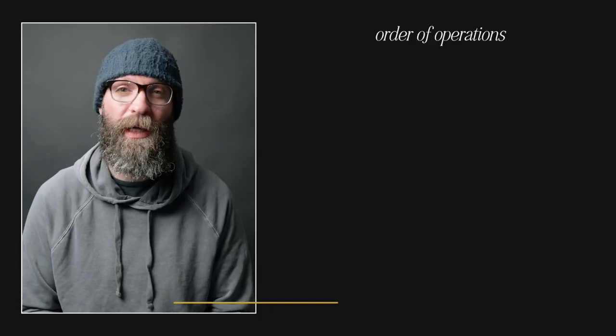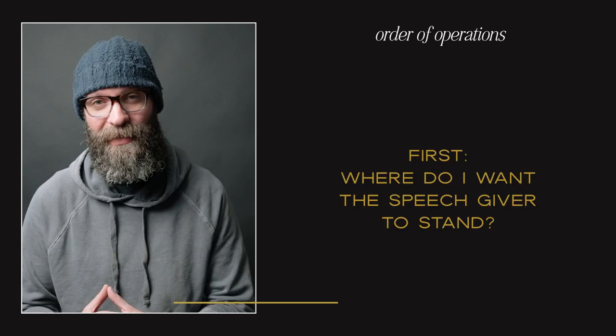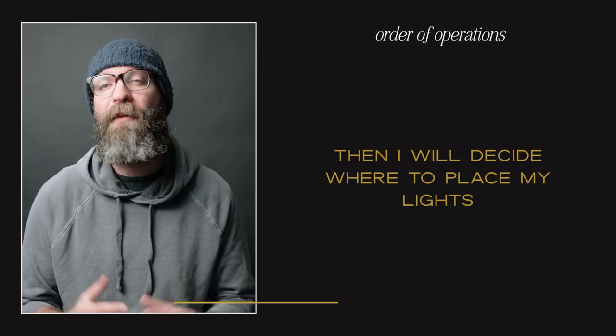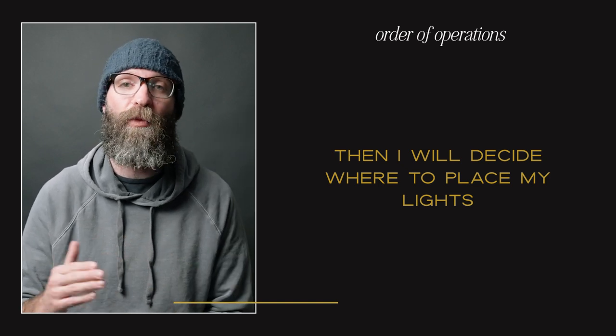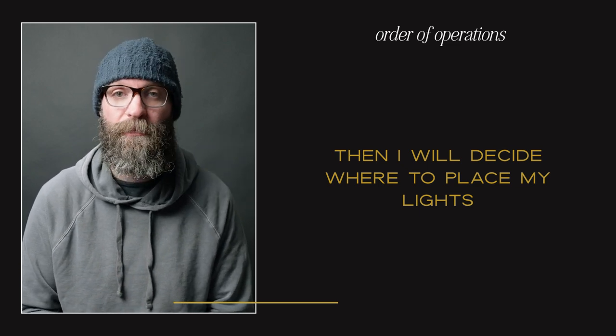Unfortunately, there isn't a one-size-fits-all when it comes to toast lighting. The very first thing I'm looking for is where I want the speech giver to stand. After I know where they're going to stand, I'll position the couple where I want them to be. After I know those two locations, I'll bring in my lights and figure out placement so I can follow the 180 rule and shoot into the shadow side of the face. When I started learning toast lighting it took me about 15 to 20 minutes to dial it in, but now it takes me about five minutes.